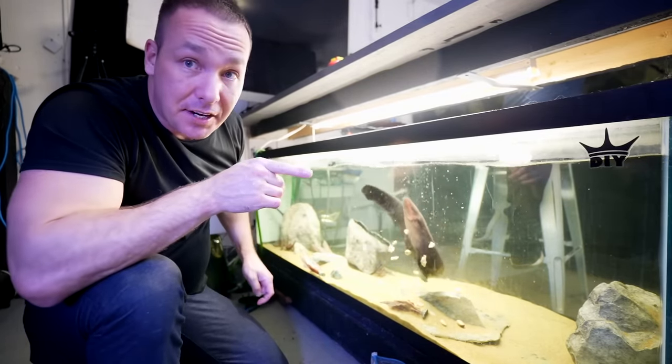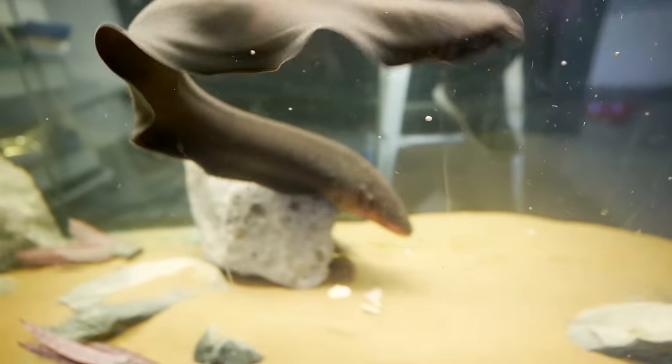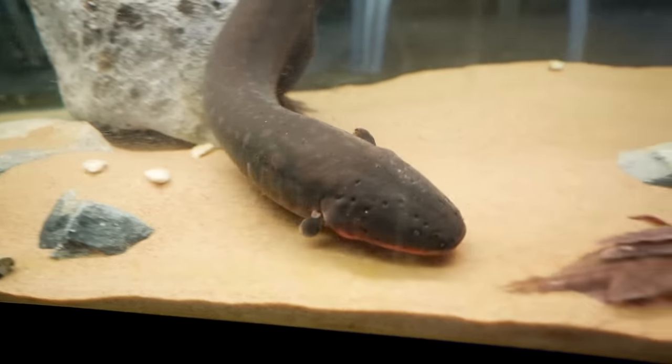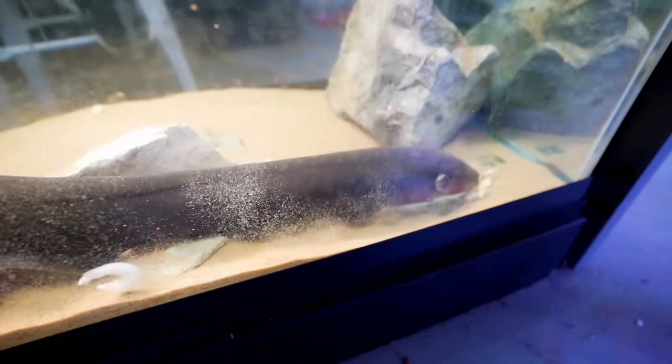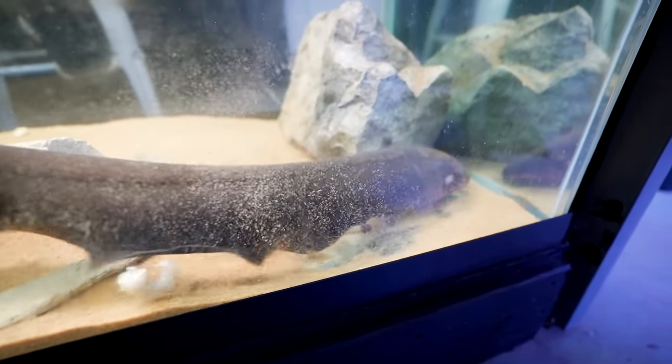At least he's got a full belly. Look how wild this guy is — look how thick he is. Absolutely gorgeous. Beautiful animal. Stunning.